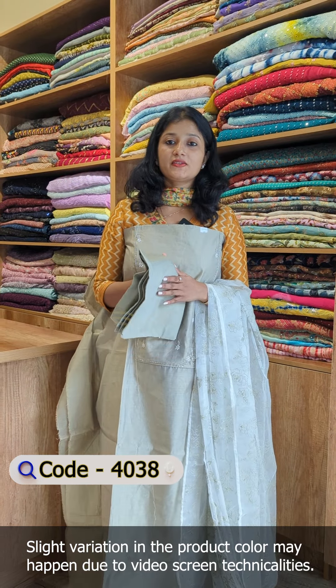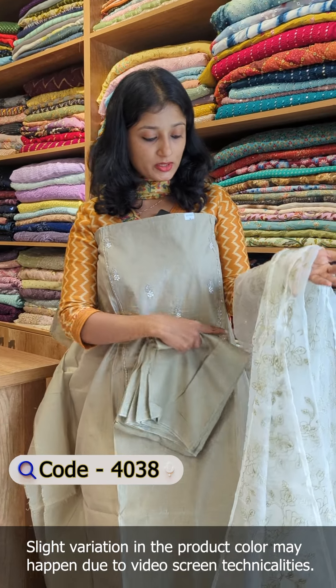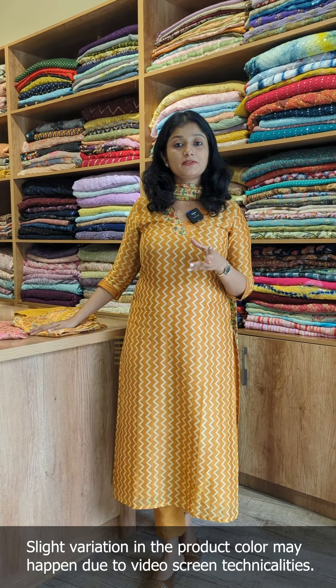The last shade is a nude sage green color with the same pattern. The bottom is shantone fabric and the suit also features Gaji Silk fabric.